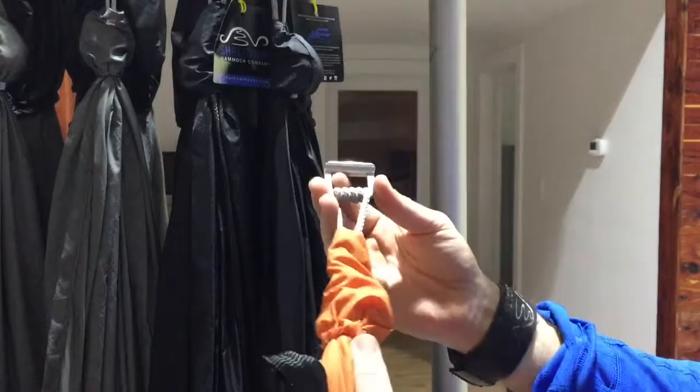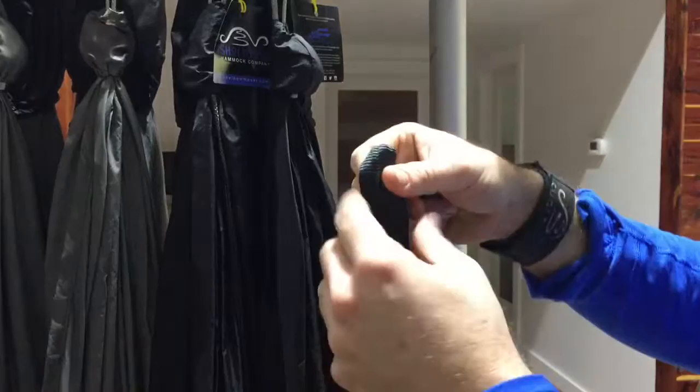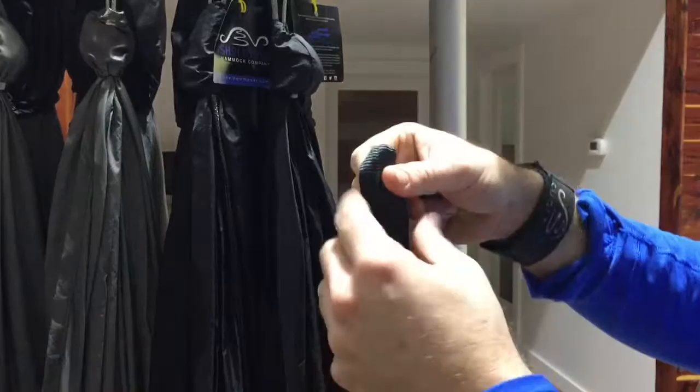How to use your cinch buckle suspension kit. The cinch buckle comes already pre-installed onto the end of your hammock and consists of a steel housing with a slider. Also part of the kit are two 12-foot polyester webbing straps, or tree straps, with a sewn loop on one end.